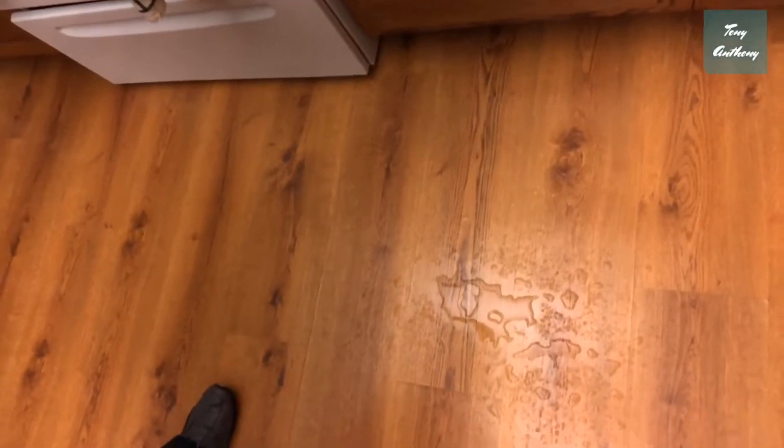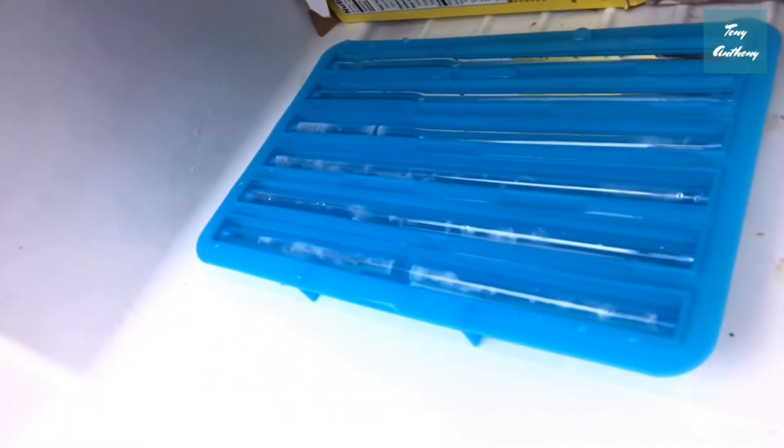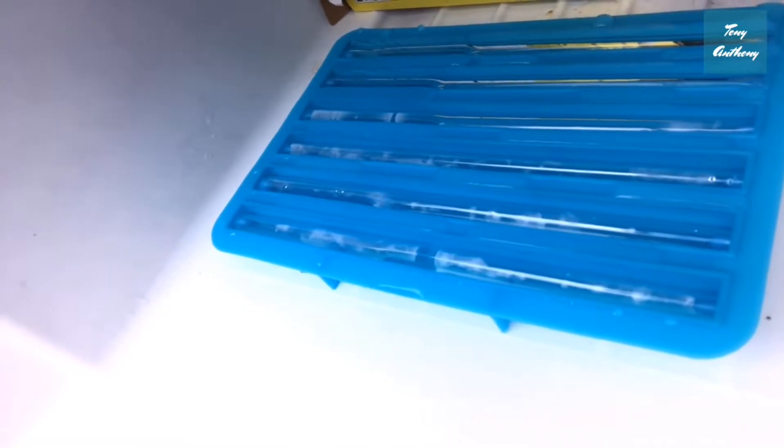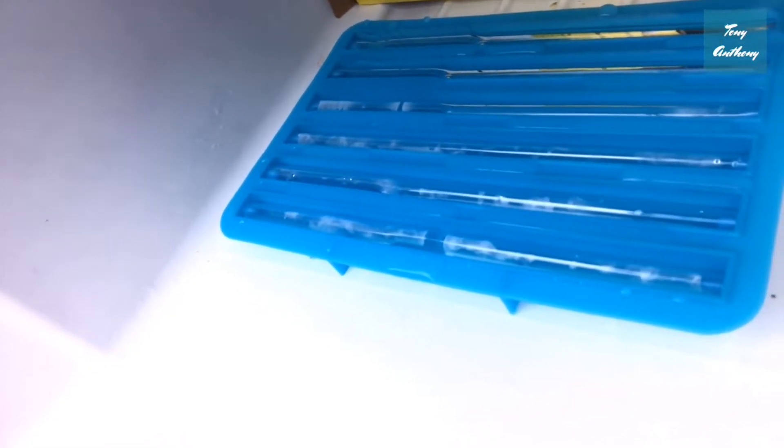I spilled a ton of water trying to carry these things to the freezer. When I got them to the freezer I've got them set up in there now, but I spilled quite a bit of water just trying to get them in. I went ahead and refilled them, so far I'm not liking these too much, but we're gonna let them freeze and see how they work. If you purchase these ice straws you're gonna want to have a lot of room in your freezer - you'll want to set the straw tray in your freezer and then fill it up with water, because it's almost impossible to fill it and then carry it to your freezer.